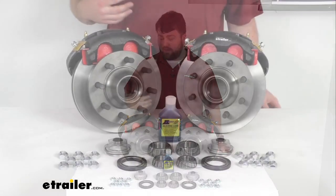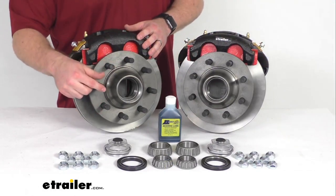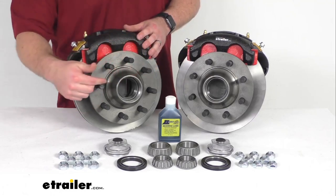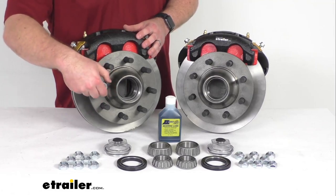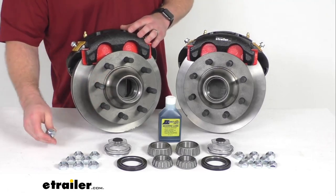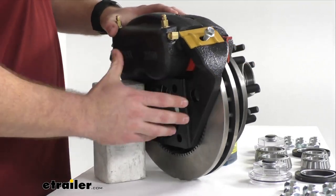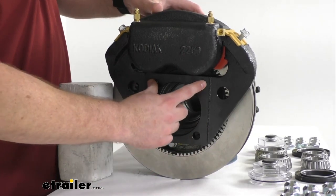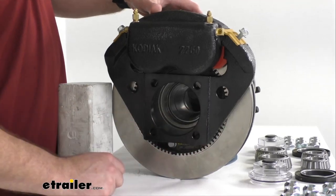Obviously they're not included in this kit, so this kit isn't going to be everything that you need, but it is going to give you the two cast iron hub and rotor assemblies with eight pre-installed 5/8-inch diameter wheel bolts on each. You're also going to get 16 five-eighths inch zinc plated steel lug nuts to hold your wheel in place. You'll have the two E-coated cast iron calipers, as well as the two E-coated ductile iron caliper mounting brackets. These do have the four-bolt brake flange configuration, so it's going to be very simple to get mounted on your axle.